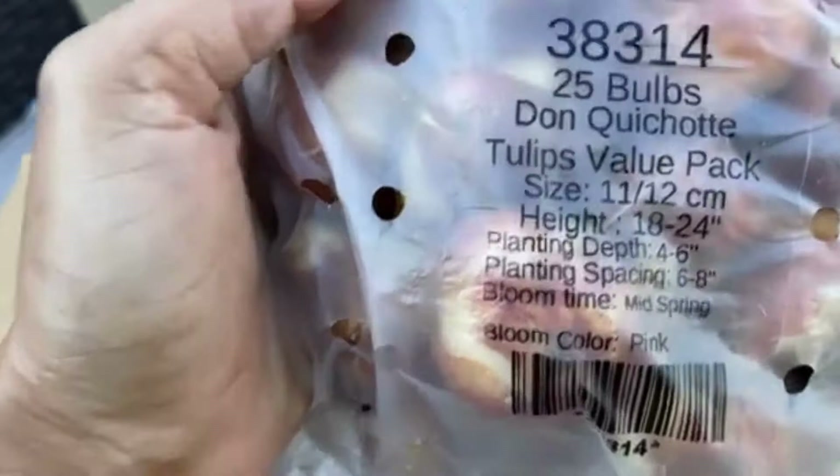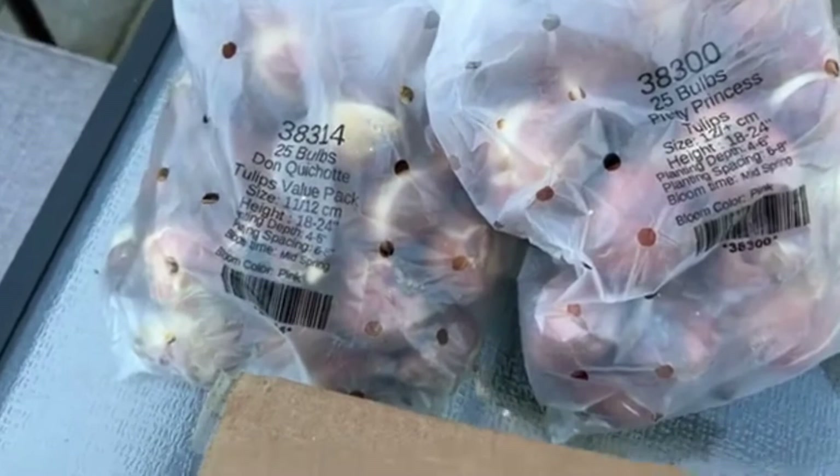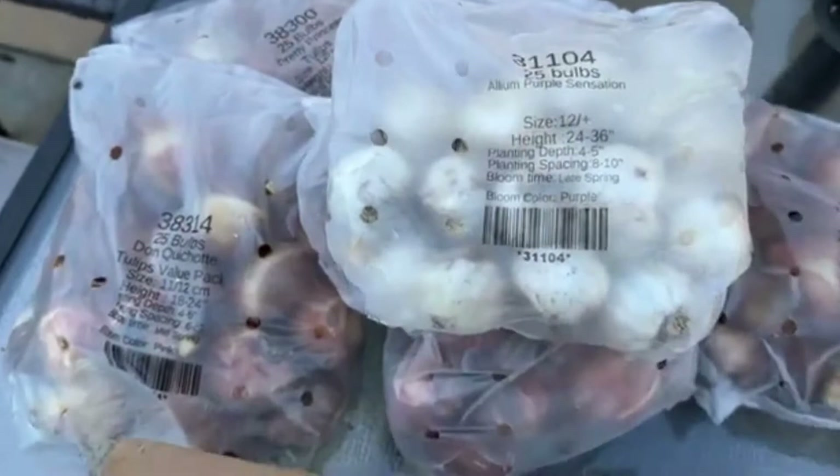Here's one more of the unpronounceable tulip — I have two bags of this one and two bags of the Pretty Princess, all with 25 bulbs per pack, so that's 100 tulip bulbs right here. The allium has 25 in a bag as well.